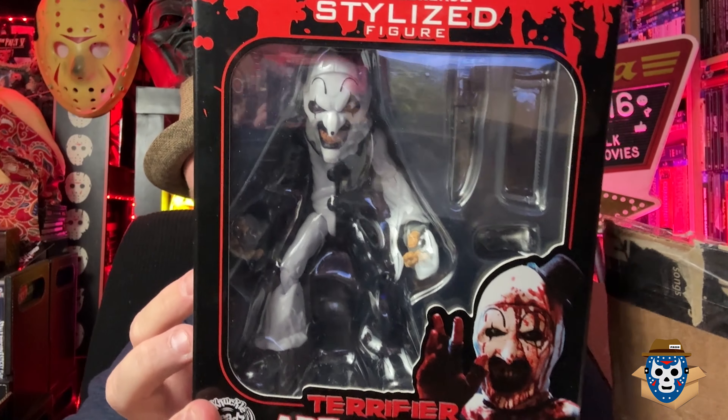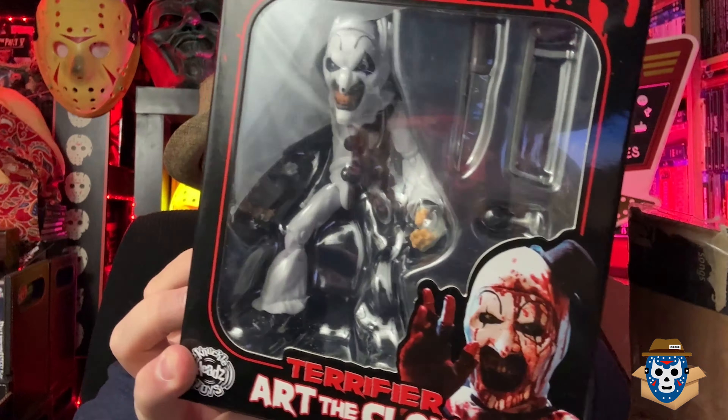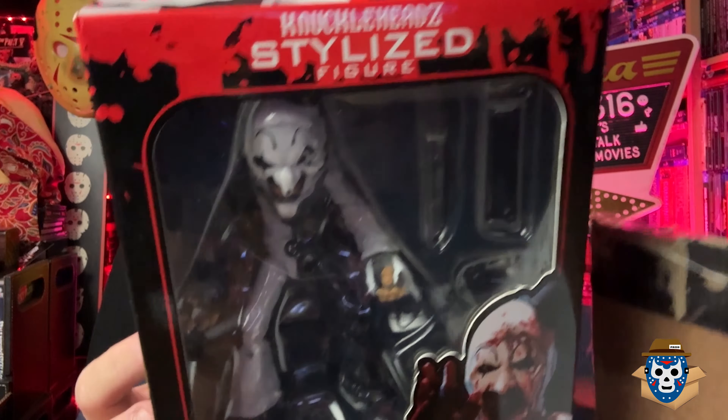The next one is basically a larger figure similar to the other one. It's the big stylized Knucklehead stylized Terrifier Art the Clown figure and it comes with his weapons. There's a good photo of it on the back, and there's what the Art looks like - get it, Art?